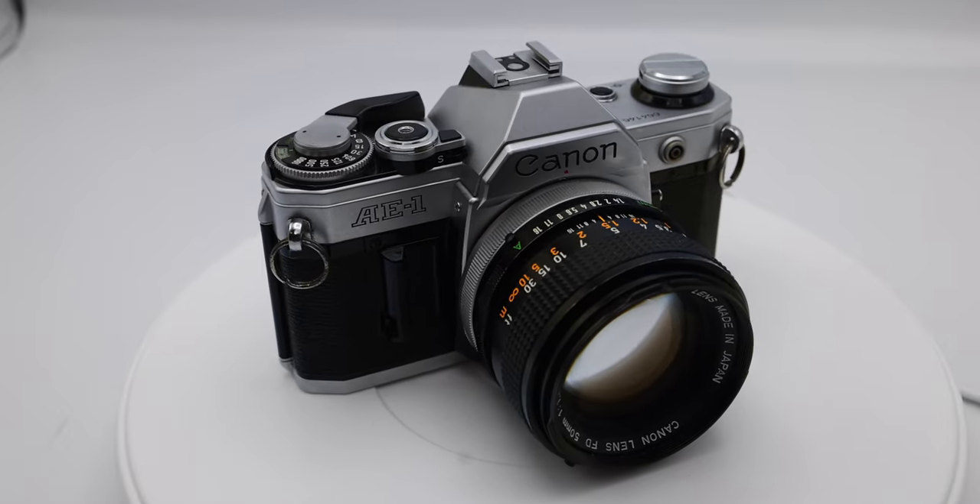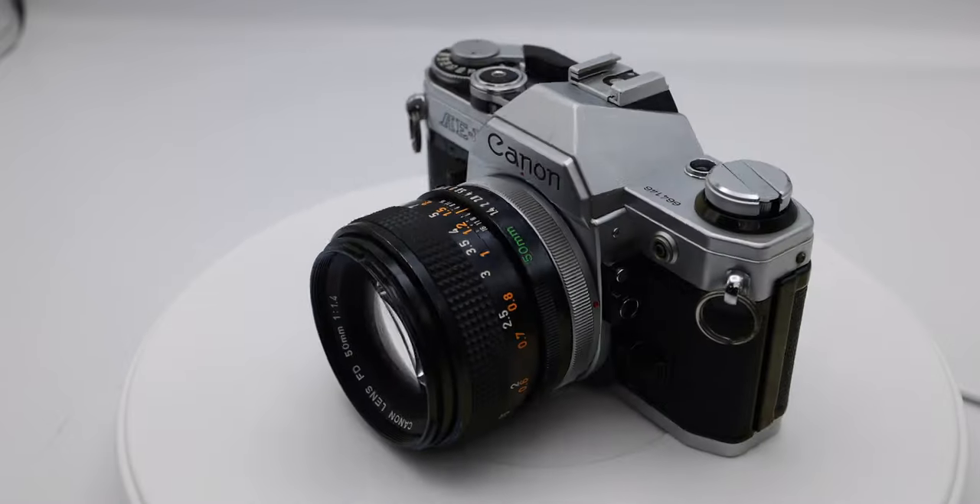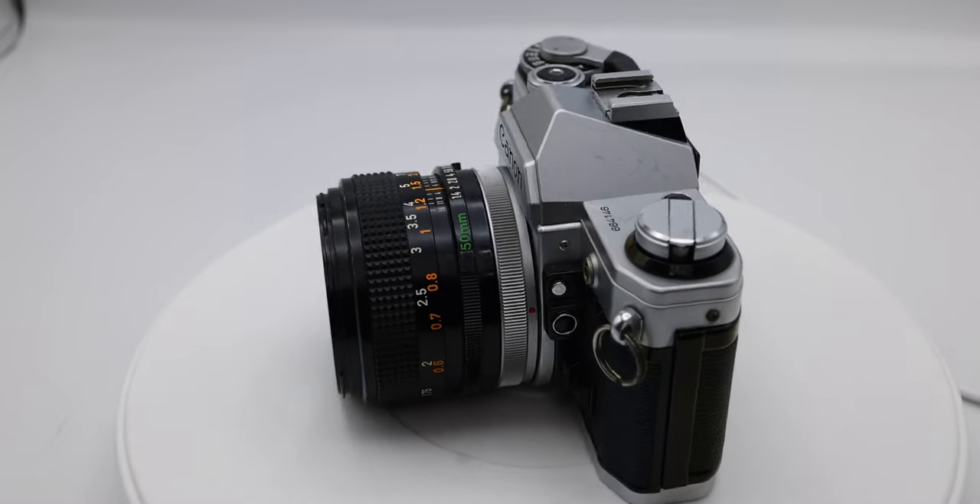For film, I used Porta 160 from Kodak on an AE-1 by Canon. This is my old film camera I've had forever. The two lenses I used on that were the Canon 35mm f2.0 — now there's two versions of that, one is a regular domed glass and the other element is concaved; I used the concaved one. They say that one is irradiated, but both my kids came out with two arms, two eyes, two legs, no mutations whatsoever. And I also used the Canon 50mm f1.4.